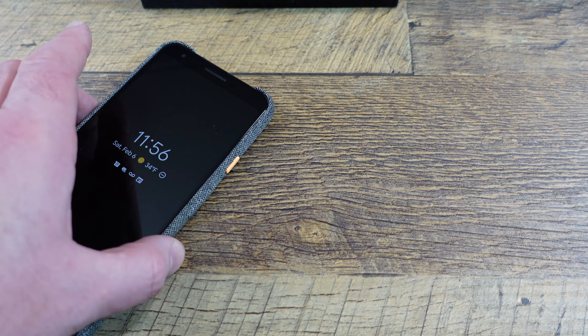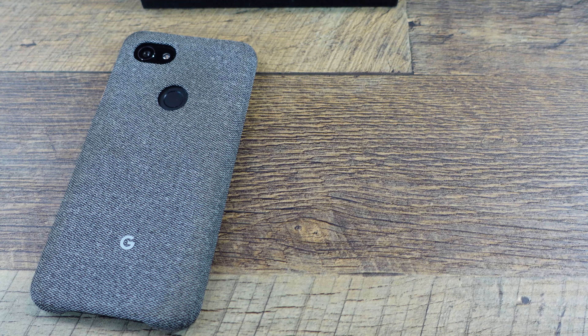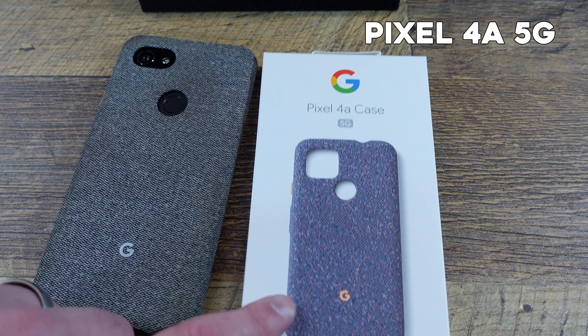So this is the Pixel 3A XL in its case, and we also have the Pixel 4A in its case.